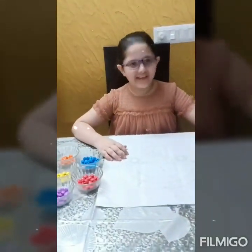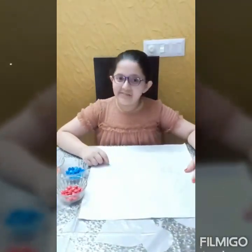Hello everyone, I am Zahra and today I am going to make jam art.